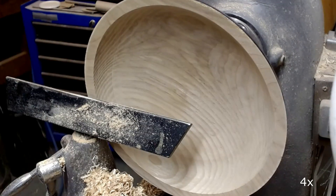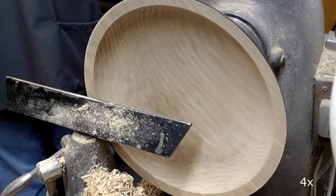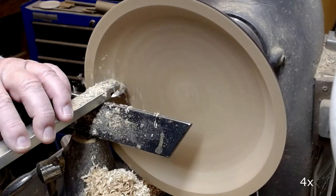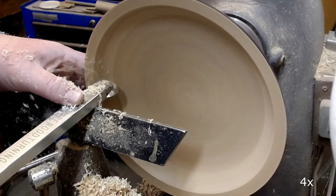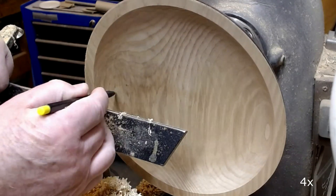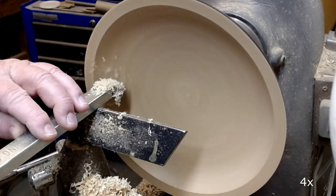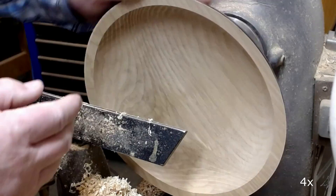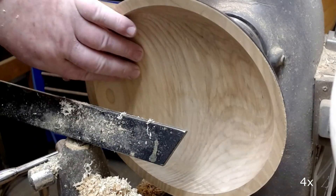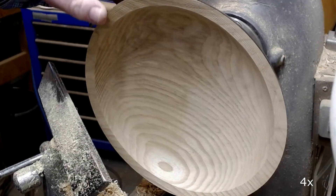But even though I try my best to make clean, even cuts with the bowl gouge, there are some ridges that I need to remove. I use a negative rake scraper to do that and refine the surface. Here I marked two ridges that I needed to remove. Final cleaning of the rim using the bowl gouge.